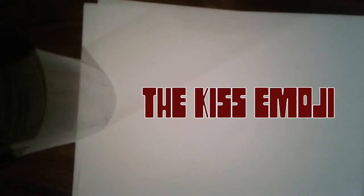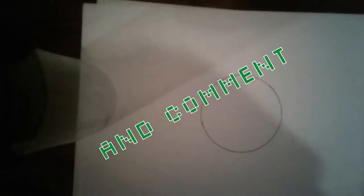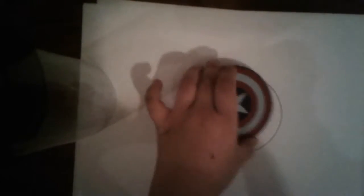What's up, you awesome subscribers? We are going to be drawing today. First, get something round — I just got something round — and trace over it, just like that.